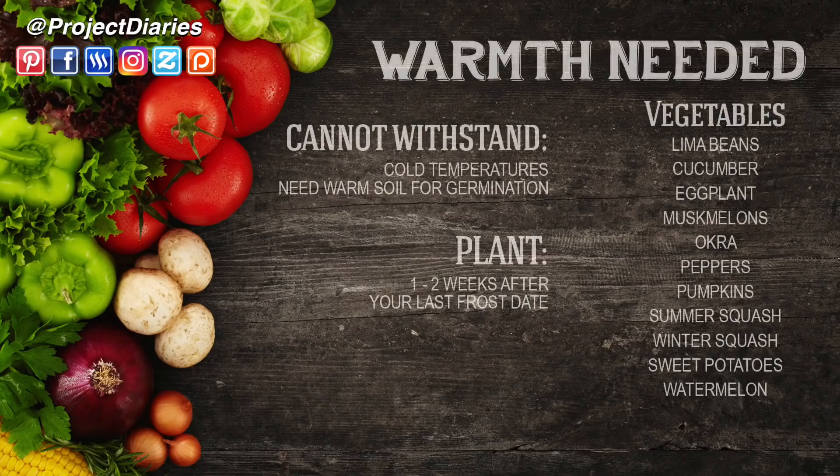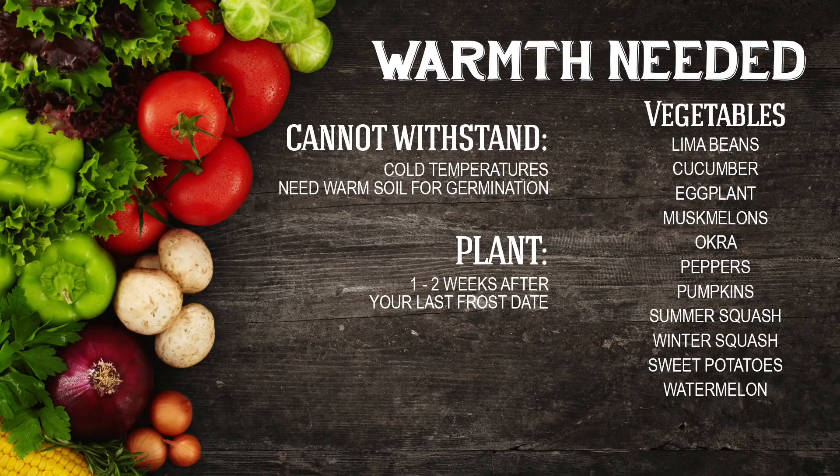If you're growing things like beans, cucumbers, eggplant or aubergines, okra, peppers, any types of squash, sweet potatoes, or melons, it's a good idea to harden these off a week or two after your last frost date just to make sure you don't get caught out. It's also a good idea to harden these off over around a two-week period, a little longer than you would all the other plants.